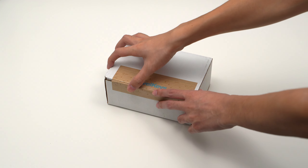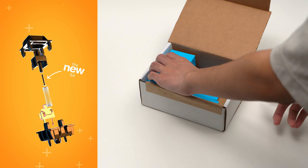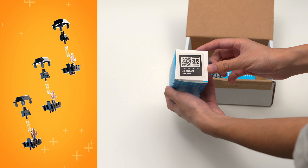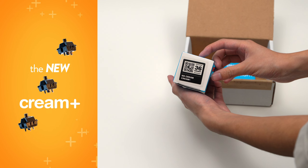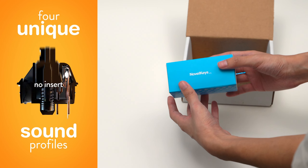Hey everyone, welcome back to the channel. Today we're going to be looking at the somewhat new Novelkeys Cream Plus switches. These switches have a unique feature where you can install one of three inserts into the stem. These inserts serve as a way to further tune your switches to your specific preference by altering both the feel and sound.